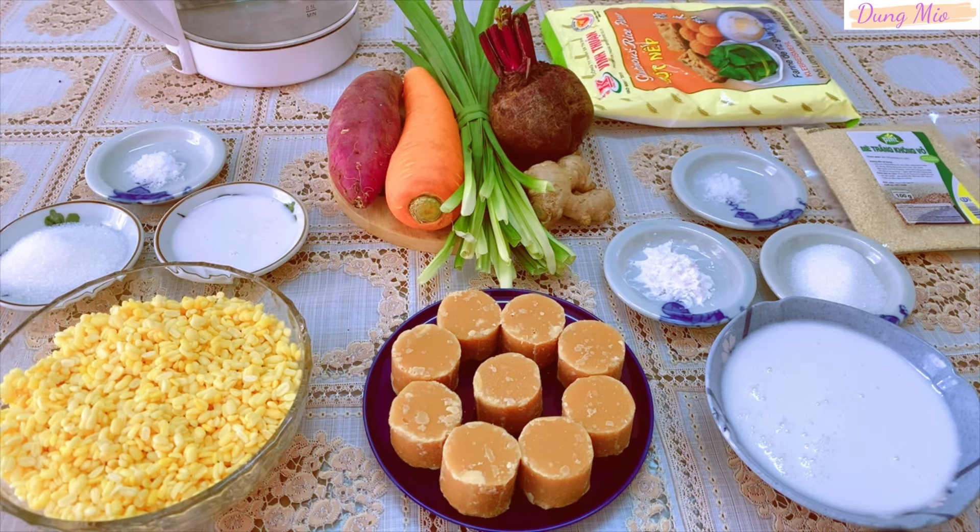Chào mừng các bạn đã quay trở lại với kênh Yumio. Chè trôi nước là một món ăn truyền thống rất được yêu thích ở Việt Nam, đặc biệt là vào những nghi lễ. Hôm nay vào bếp mình sẽ chia sẻ đến các bạn cách làm món chè trôi nước mà thành phẩm sau khi nấu xong để 2 ngày vẫn không bị cứng, chè vẫn giữ được độ mềm dẻo.